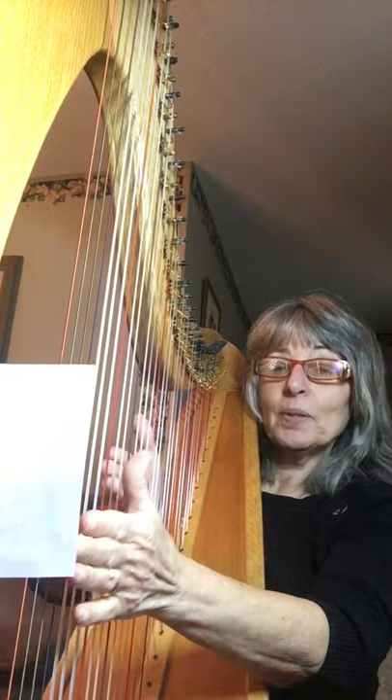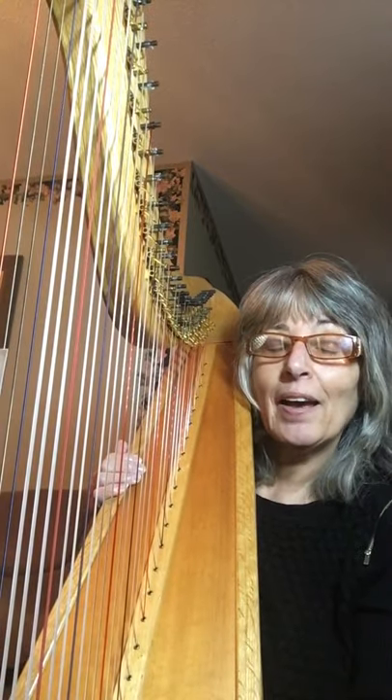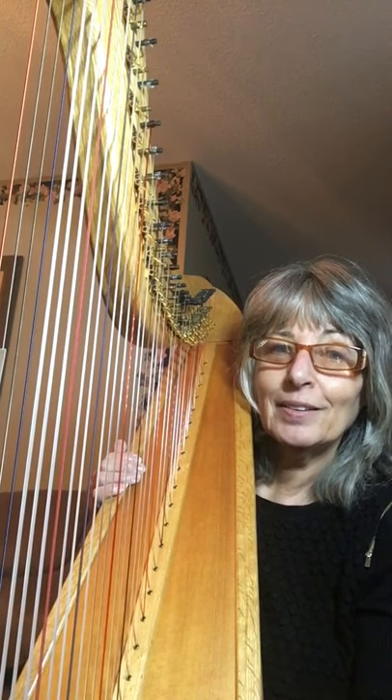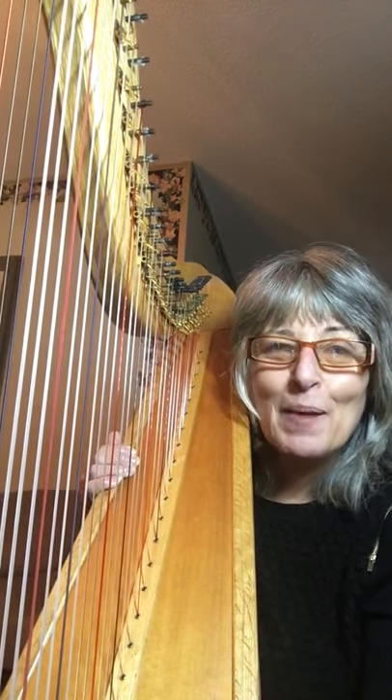That's a practice piece I put together for my technique, although a wish I have is to play Canon in D in the future. Now that would really make me smile. Keep smiling.